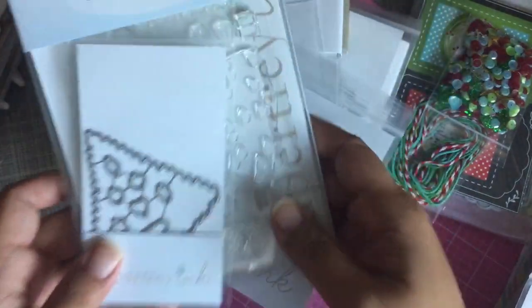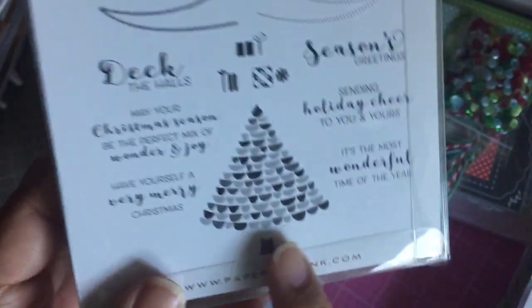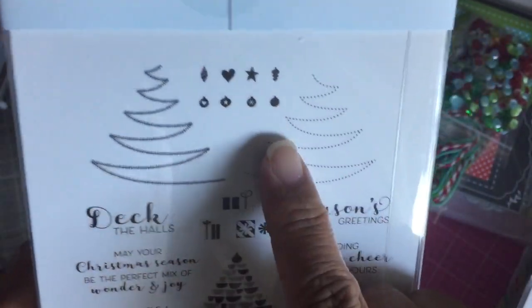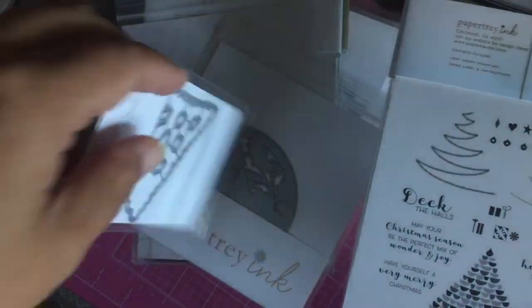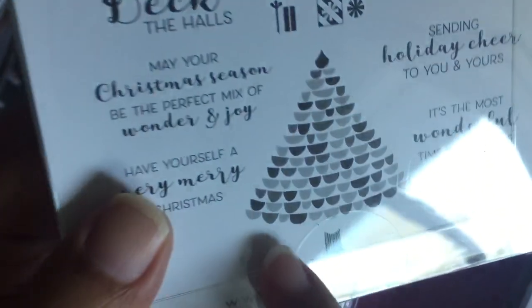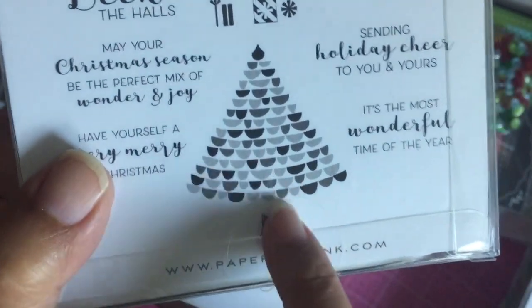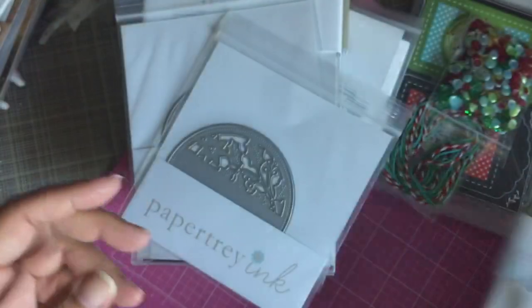This one is called Very Merry and look how they did the Christmas tree — you get a layered Christmas tree, different garlands, different ornaments, and some sentiments. I also purchased the matching die because I was thinking the Scan N Cut might not be able to pick this up as one whole image, since these layers don't touch each other in all places — there's a gap between them.